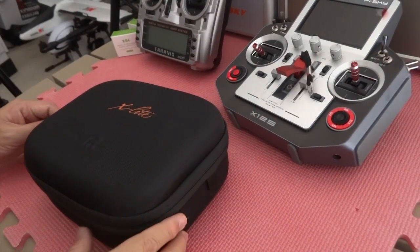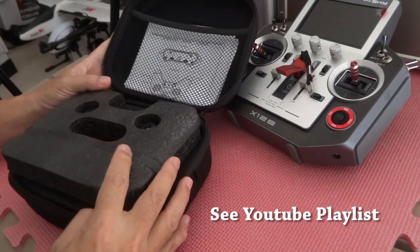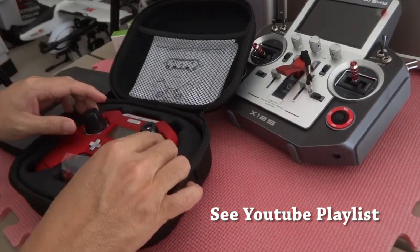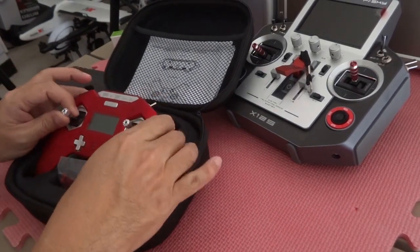I've done several videos on my playlist — you can see that. The tutorials are on the Taranis and the APN going back the last 4 years. And I've done a few more recently for the Horus. And this is the X-Lite.